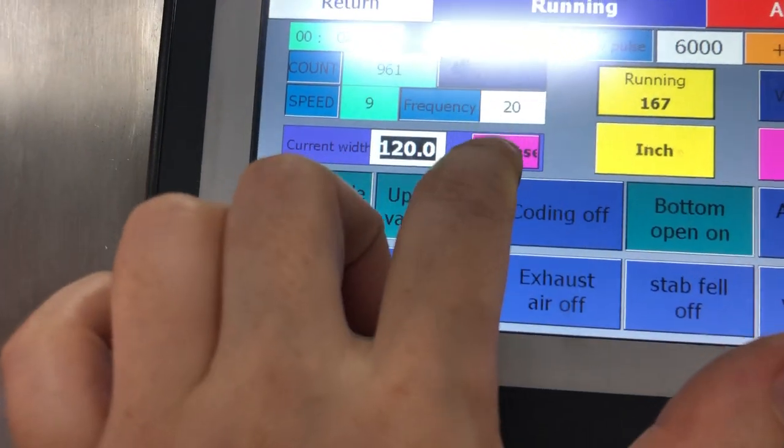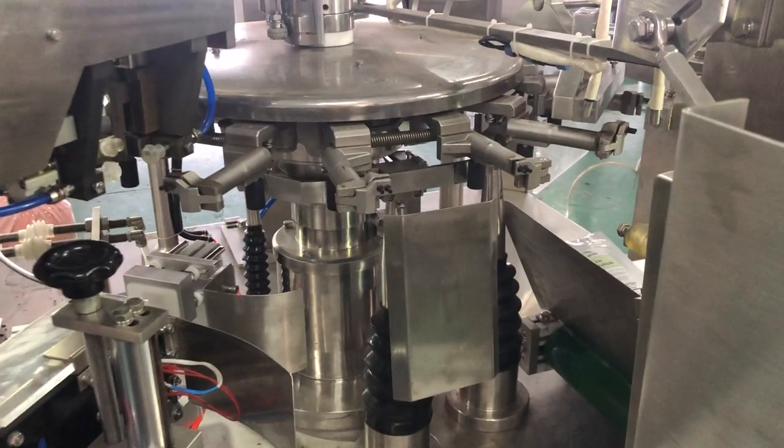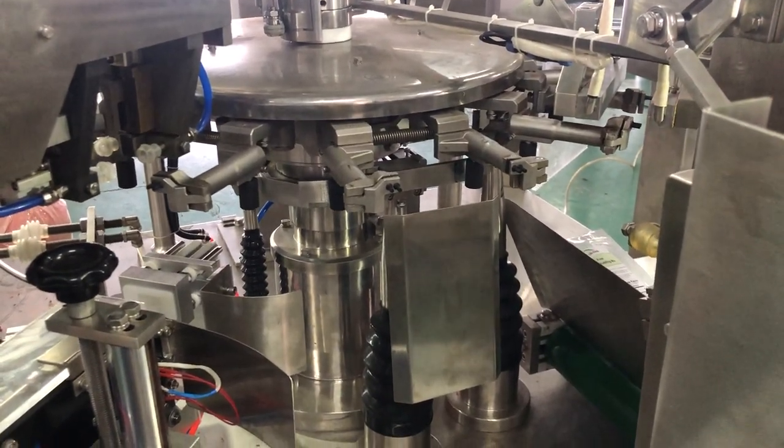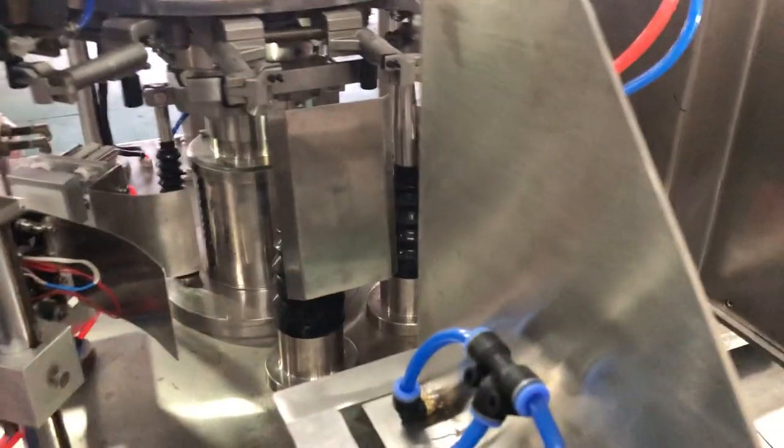Then we choose to increase here, and you will see it's automatically controlled by the POC. And now it's 120.